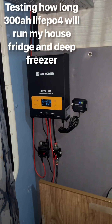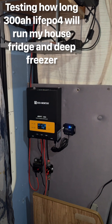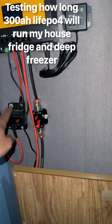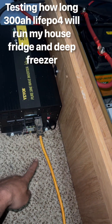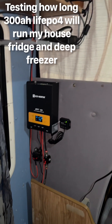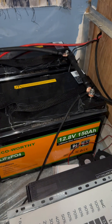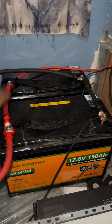Hi everyone, I'm back with another video. I just got off work and I'm planning on testing out my refrigerator and my deep freezer. I'm going to disconnect my solar panels from the circuit breaker so no power is coming in. I'll run an extension cord outside to the house. I'm using EcoWorthy 150 amp hour LiFePO4 batteries — they're Bluetooth so I can monitor them, and they're running in parallel.